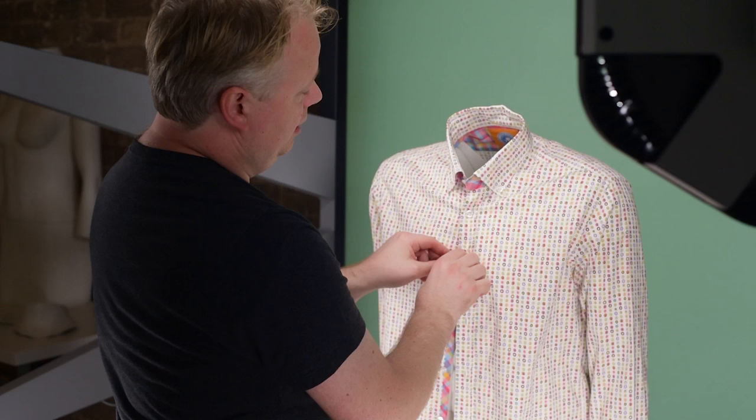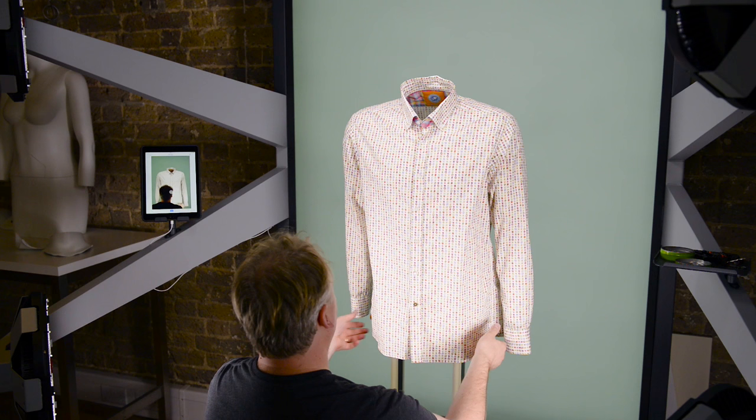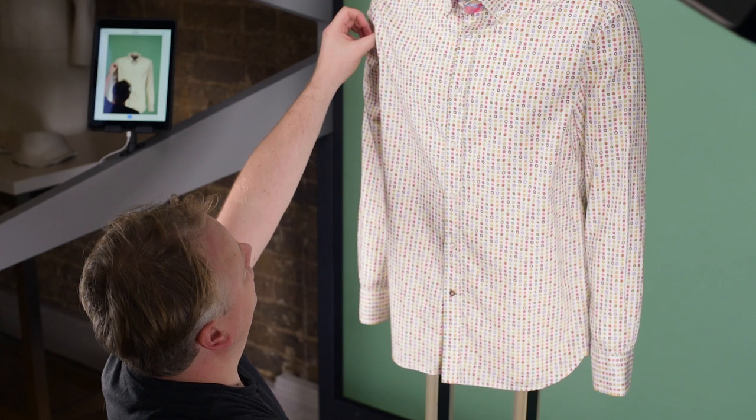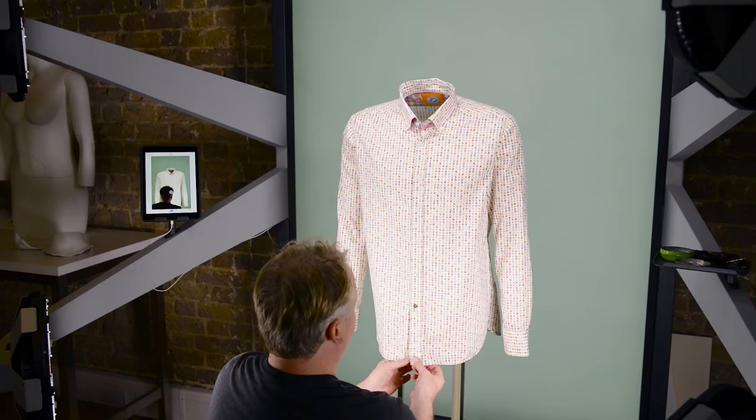I'm going to start buttoning and I'm going to leave the top one open because it's quite a casual shirt. I'll button evenly all the way down, even up the arms, bring the shirt out front, and tuck the sleeve behind. That just reduces the creasing in that area.